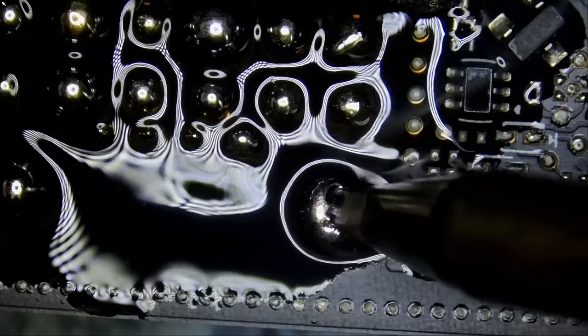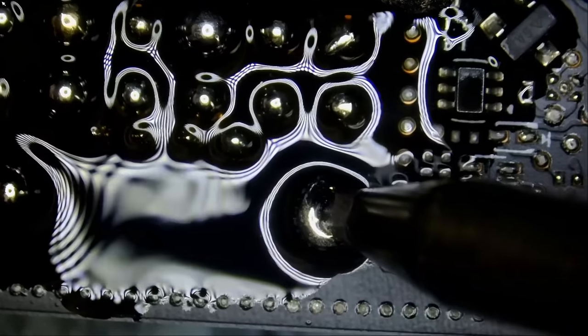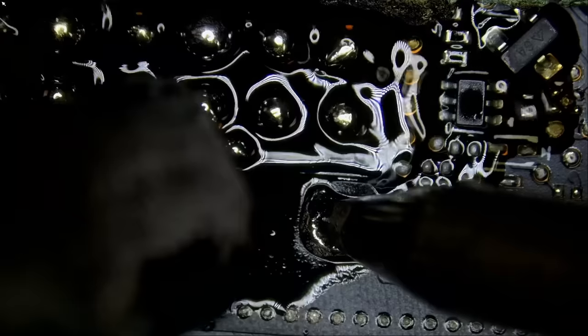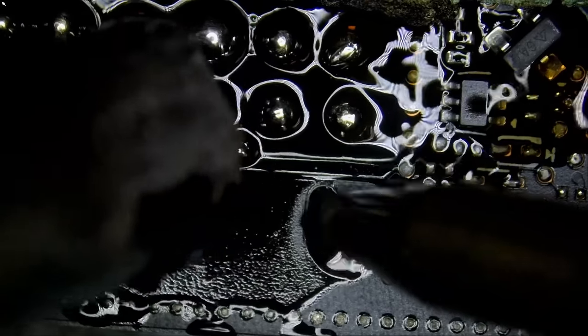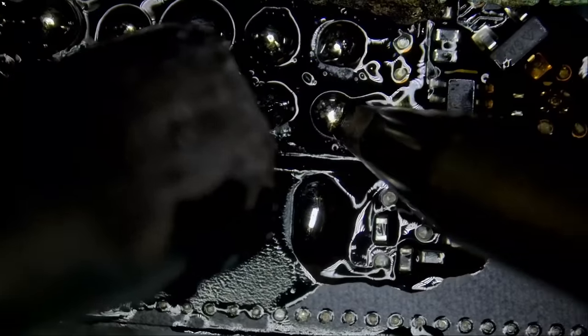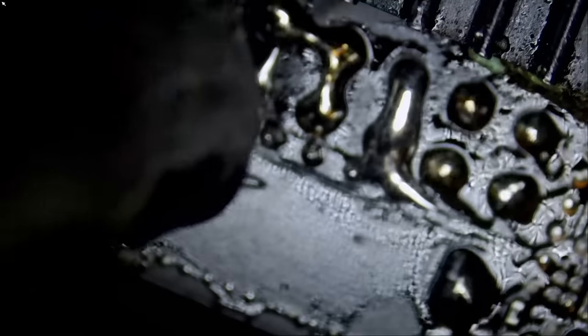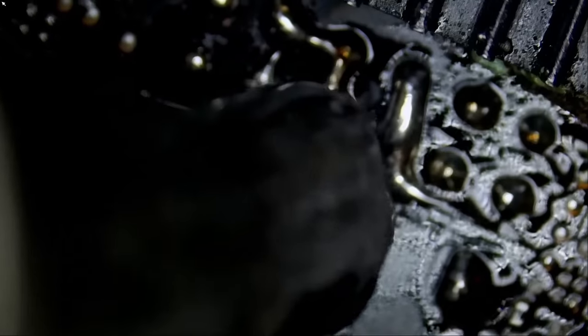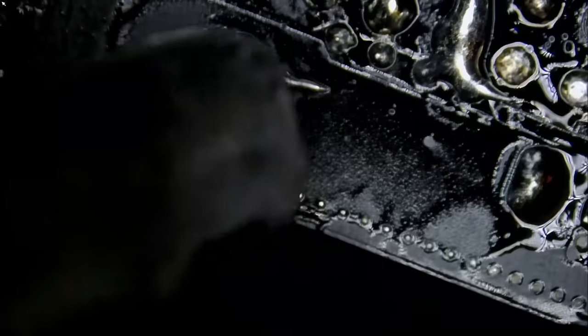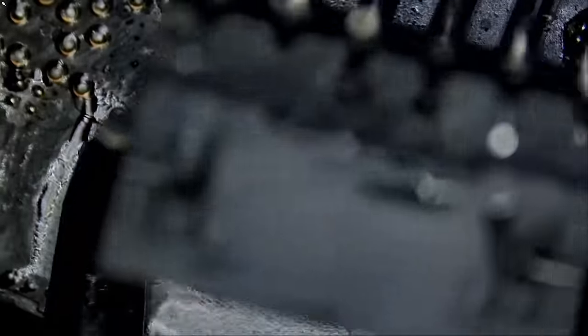We got all the pins soaked with low melt solder except for this one lonely pin on the bottom. Now we can apply hot air. I grab the connector from the bottom like this and pull down — and look at this, the connector is coming off. And the connector is out.